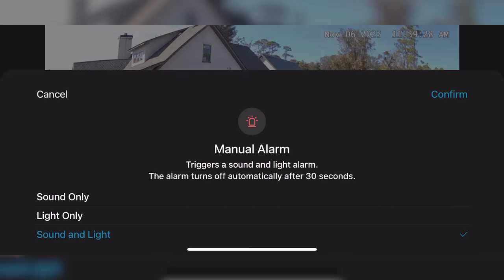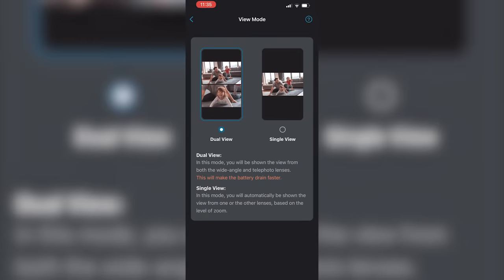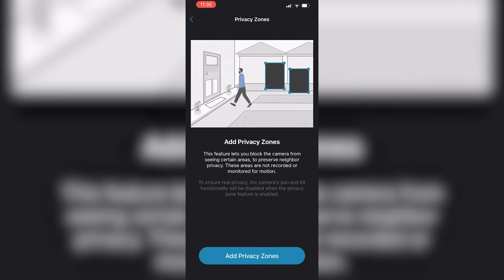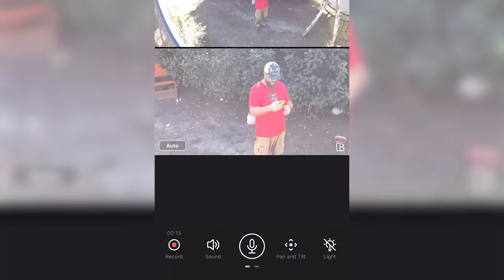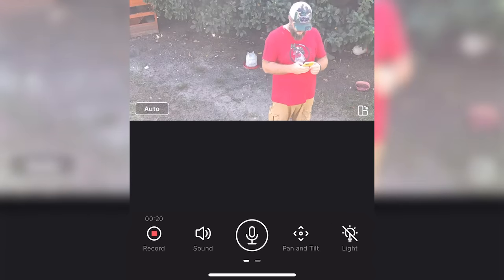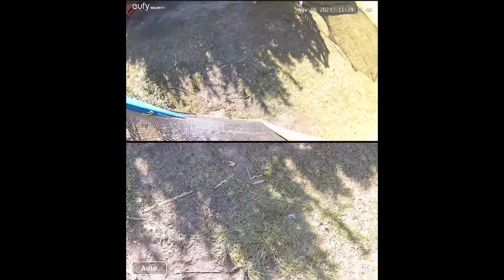Up there in the top right is the manual alarm - you can turn that on. Pushing the gear icon takes you into settings where there's a ton of different things you can adjust. One of the main things is the dual view and single view for your cameras. Also interesting is that you can add a privacy zone - if you want to keep your neighbor's yard out of view you can do that. On the bottom far left is the record button. To the right is the sound button - you can turn sound off or on. To the right of that is the microphone - hold that down to speak. To the right of that is the pan and tilt button, which I've already demonstrated. While in pan and tilt mode, pushing that button on the far right takes you to any of your four preset locations that the camera will move to.